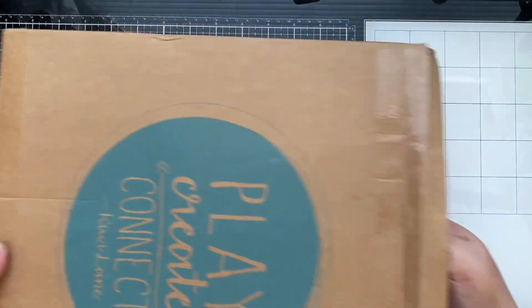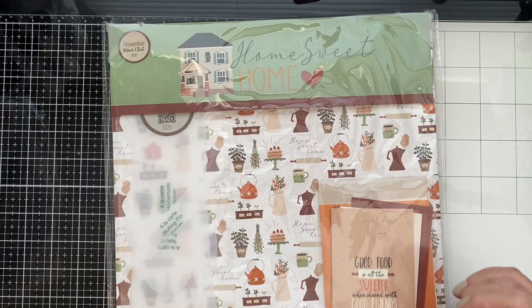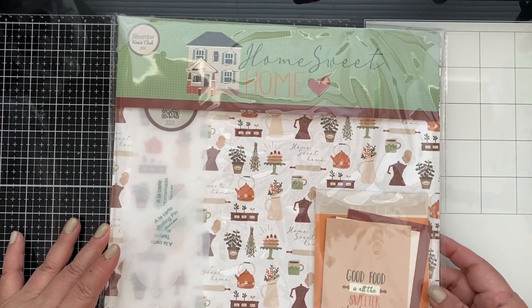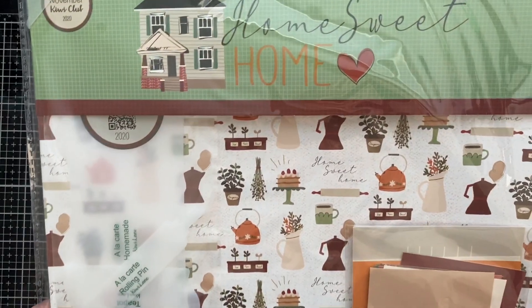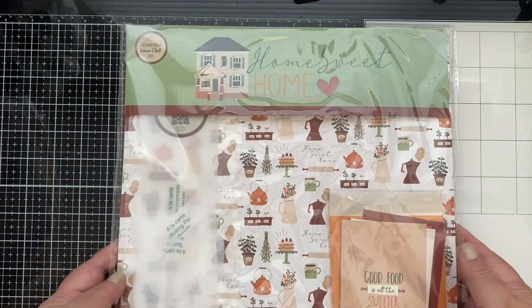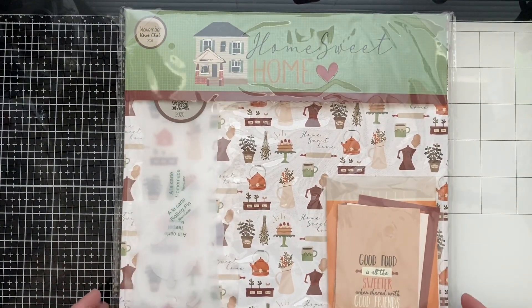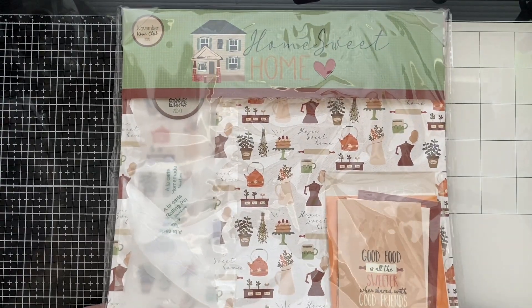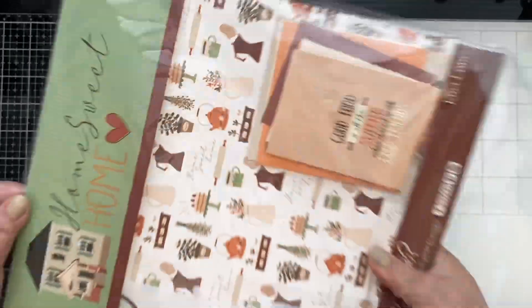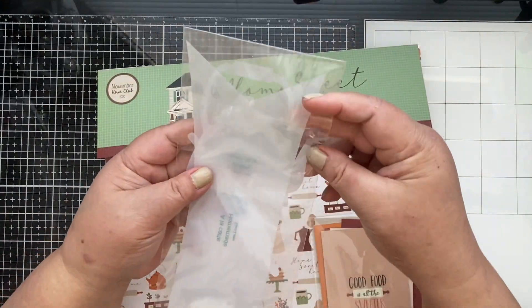Okay guys, are you ready to see the kit? Oh my gosh — Home Sweet Home! This is so cute. I love fall colors, and look at this — it is perfect for Thanksgiving. I still have to create and work on some of my Thanksgiving pictures, so this is awesome. Let's go look at the kit!